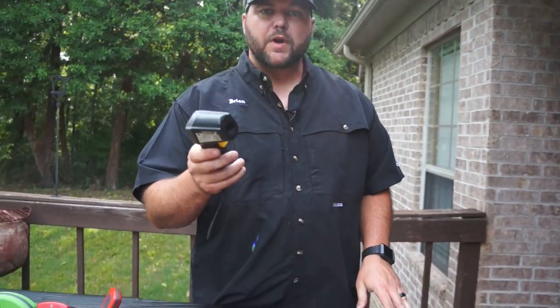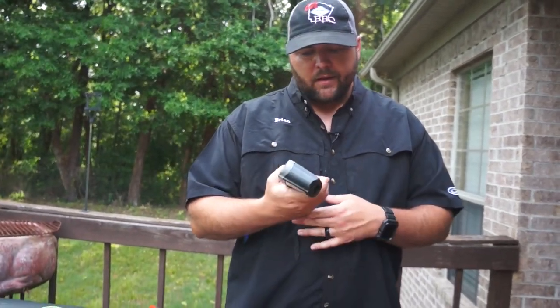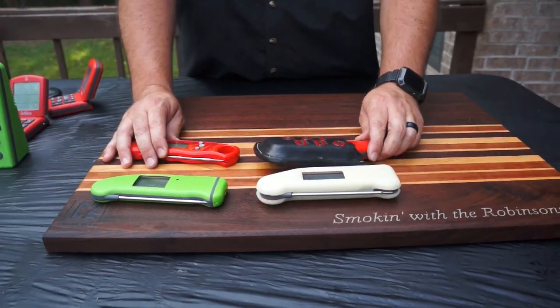This here is just an infrared thermometer. What we use this for is when we're doing steak and cooking on our GrillGrates — this shows us what temperature those grates are. A lot of people have seen these. This one just came from Harbor Freight, nothing fancy, but highly recommended if you have a flat top or similar surface you cook on.